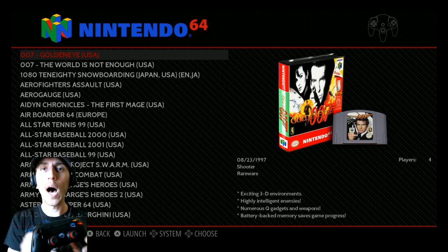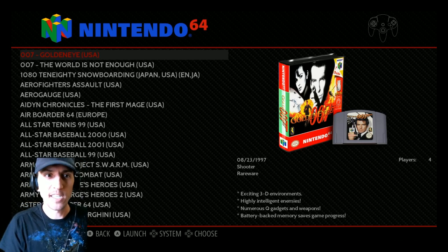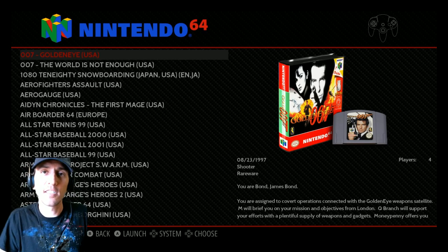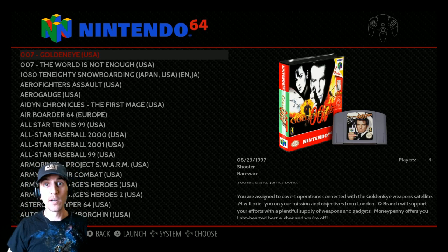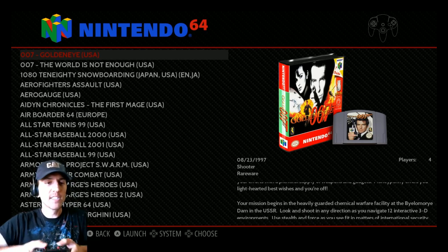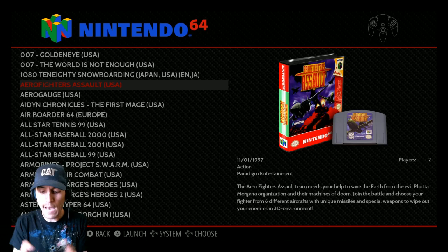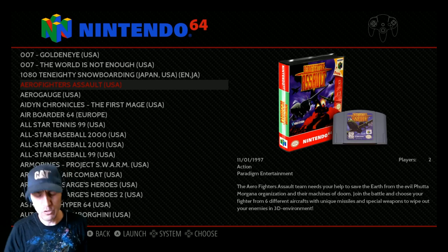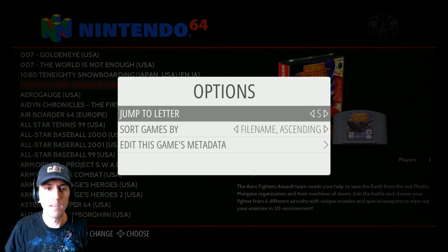One thing that does bother me about this controller: at the top, the Start and Select buttons are positioned near the Turbo and Clear buttons. I wish those were swapped, because my thumbs naturally go to turbo. Since I'm using emulation station, I want quick access to start/select — though if it's too quick I'd accidentally exit games, so maybe it's not that bad.